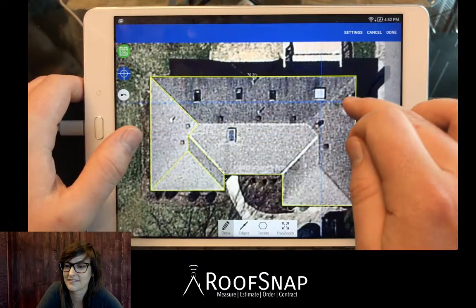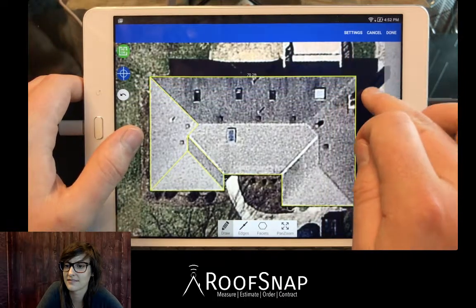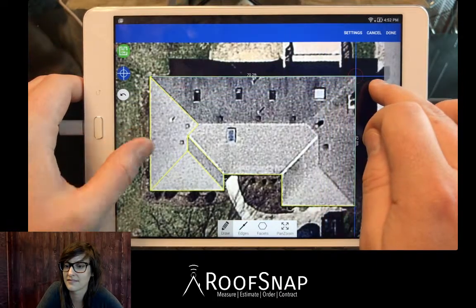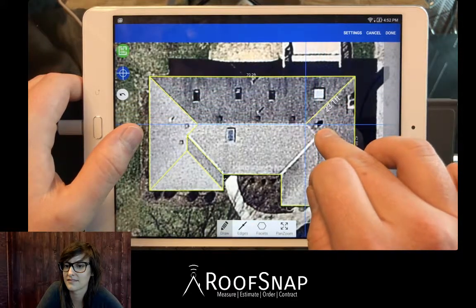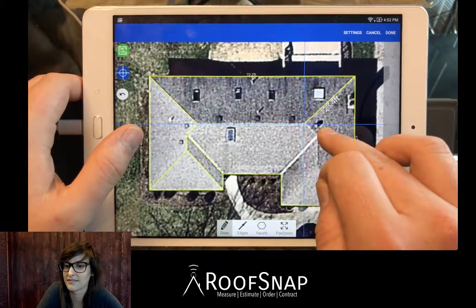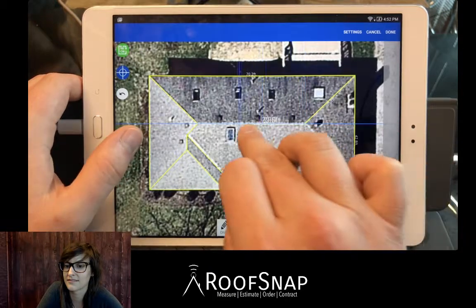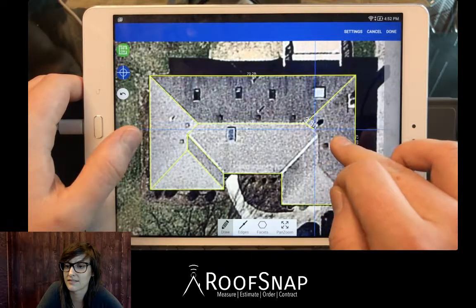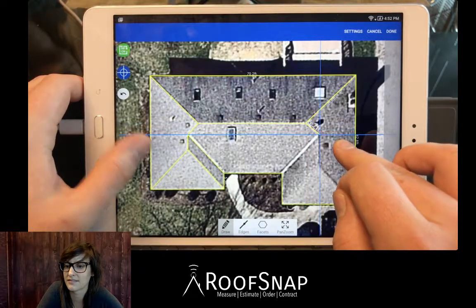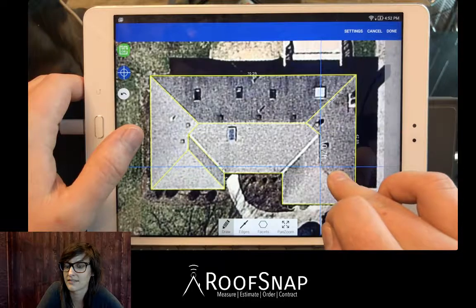One of the advantages of 90 mode is if we're drawing this hip right here and coming down to meet the other hip at the ridge — it's just going to find it and put us right in line with that other hip over to the left. So we'll close that one in, then come down and draw this little hip here straight down.